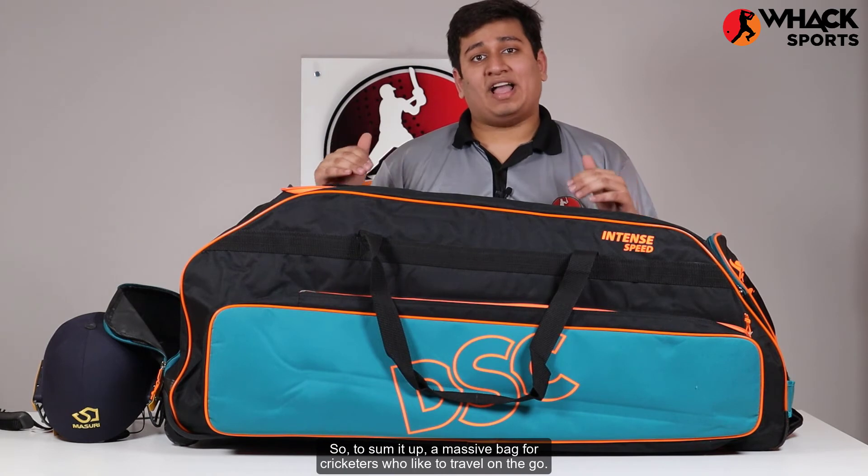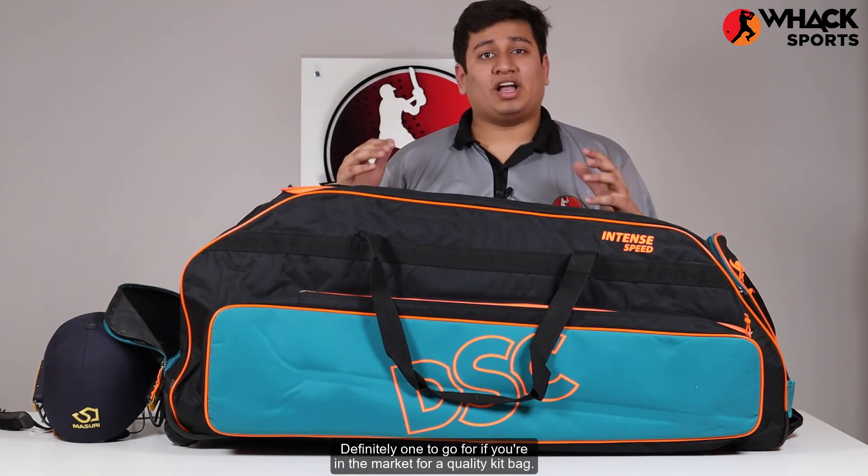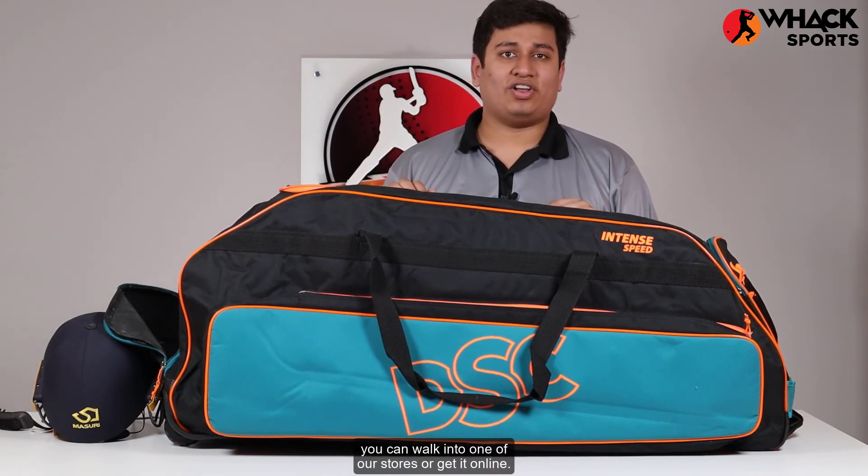So to sum it up, a massive bag for cricketers who like to travel on the go. Definitely want to go for it if you're in the market for a quality kit bag. So if you're looking to get this, you can walk into one of our stores or get it online.